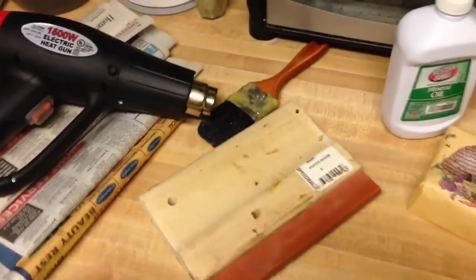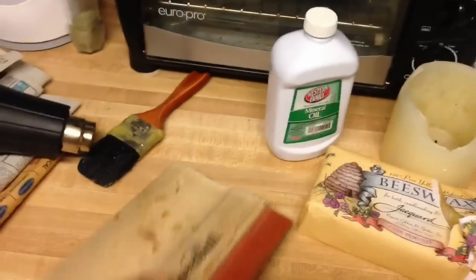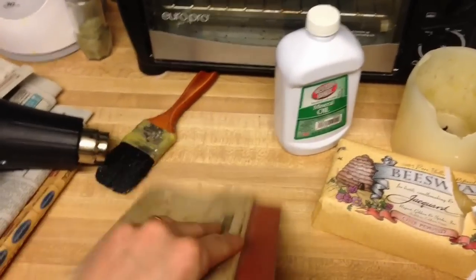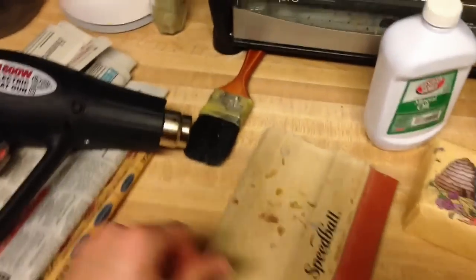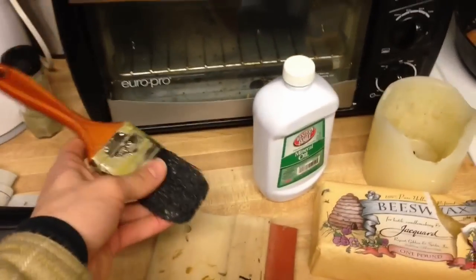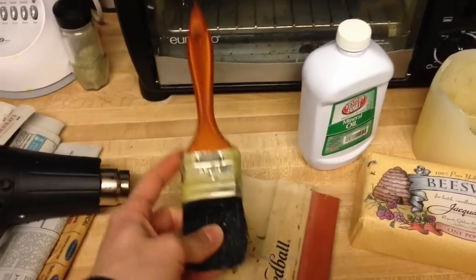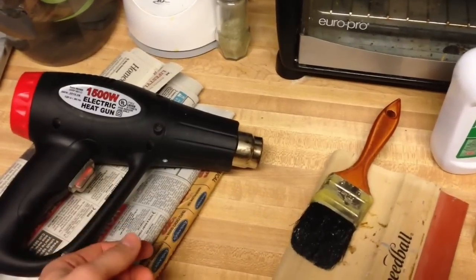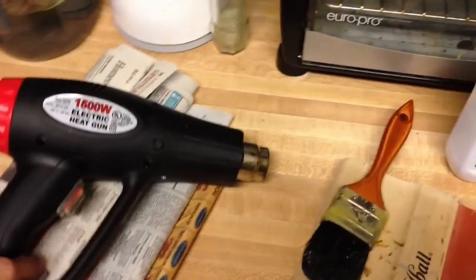As for tools, I use a Speedball squeegee, six inches wide. It's really thick and stiff with just a little bit of give — you don't want too much flexibility, so a window squeegee wouldn't work. For the brush, just something disposable that you don't really care about — cheap, but with natural bristles. If you use synthetic bristles, they'll melt with the heat. And this is just a cheap Harbor Freight heat gun, 8-12 bucks. I've had this one for several years.